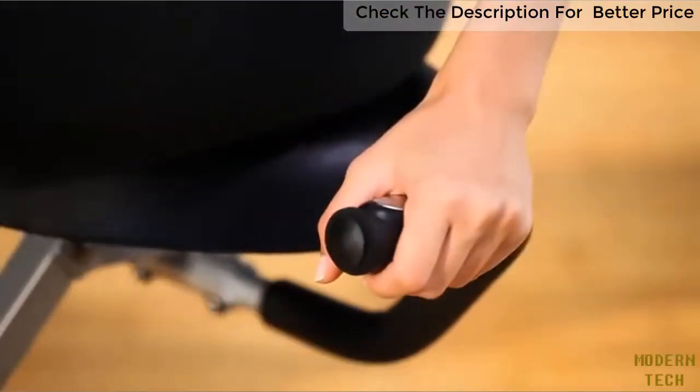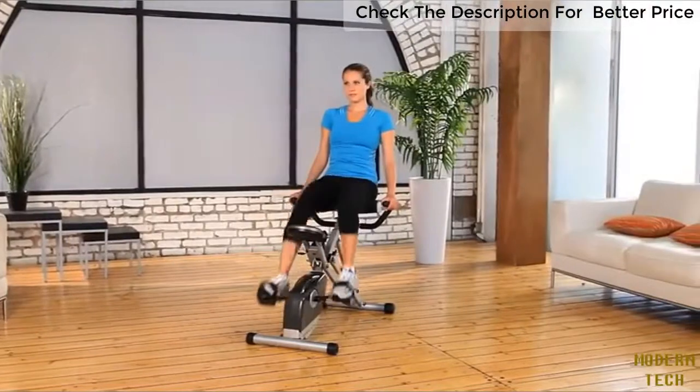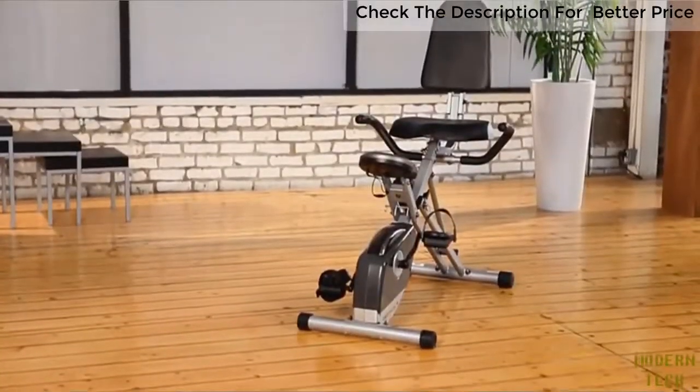So there you have it. Our Exerputic Space Saver Folding Recumbent Bike is packed with features, yet easy to use and store. We also provide a one-year limited warranty. So what are you waiting for? Let's get busy!